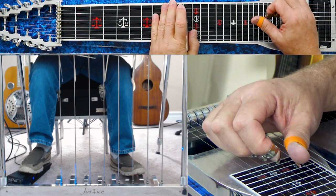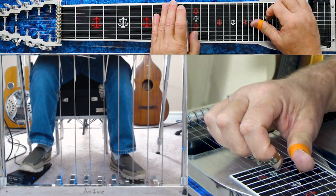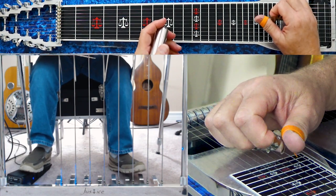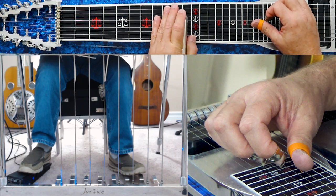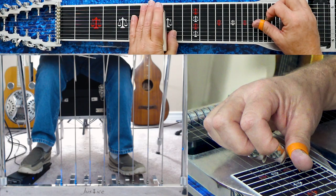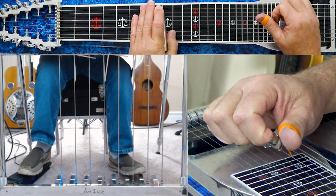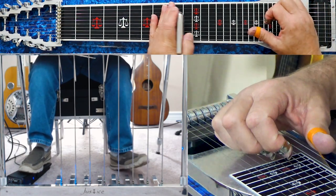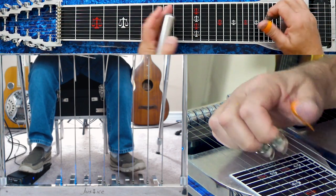Then it goes to the four chord — we do that by going to the tenth fret, pressing A and B pedals, and playing four, five, and six. Then it goes to F-sharp minor: play four, five, and six with the E-D flat knee lever down at the tenth. Then it goes to an E minor, which would be four, five, and six at the twelfth with the E-D flat knee lever in. Then it simply ends on the one chord, which is D — we play five, six, and eight, no pedals, no knee lever.